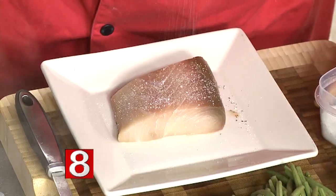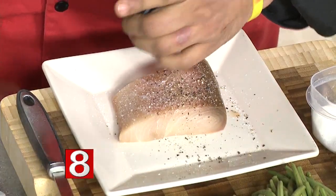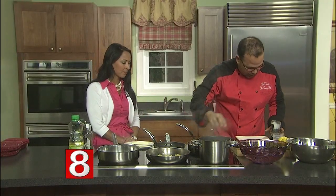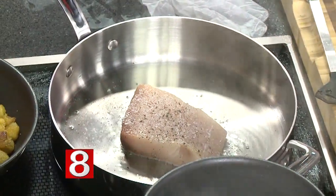So what you're going to do is heavily season it on both sides. I have a little salt, a little pepper, and I already have a hot pan with oil going right there. A little pepper right in there. We're going to let it work there, let it be happy.